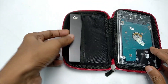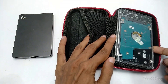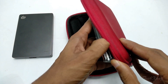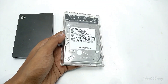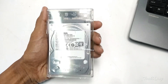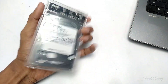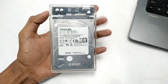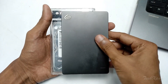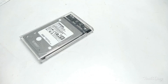I recommend this hard disk case. There are many hard disk cases with different colors and brands, including many Chinese brands. I am showing you this one because you can see the quality, speed, and it is transparent.